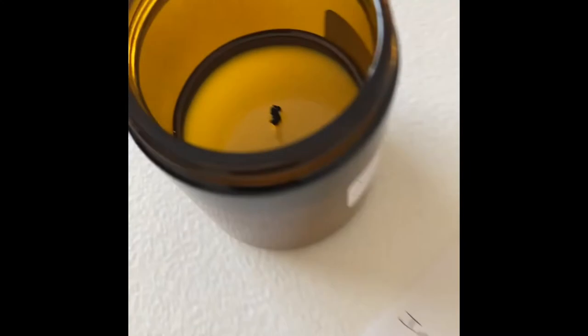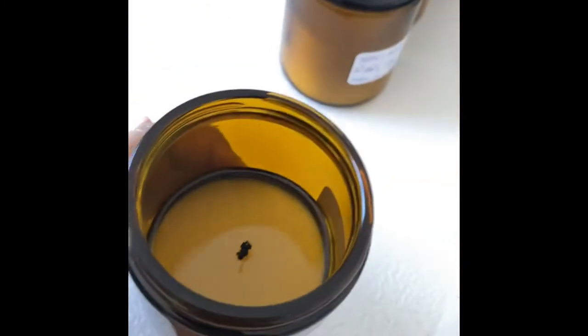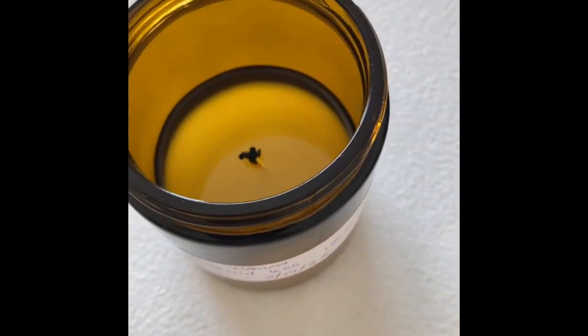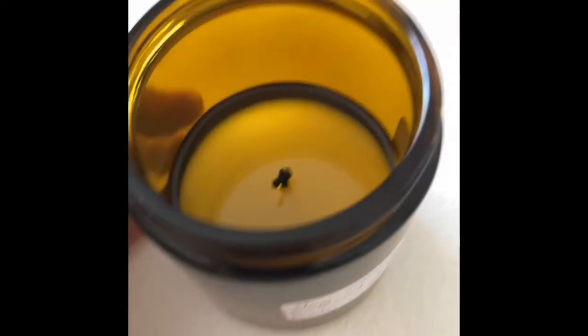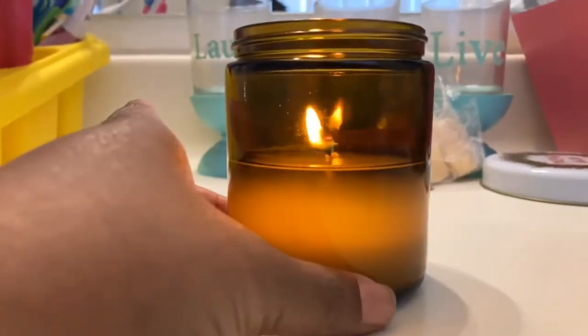As you guys can see, this is an hour and a half and it's already at a full melt pool with the CD7. I blew it out because I'm going to let this solidify back and put a smaller wick in — I'm going to change wicks. It's already at a full melt pool within an hour and a half, so I'm going to put an HTP wick in there and see what that does. Checking the rest of my candles — it's a full melt pool with all of them, so I'm going to blow all of them out.